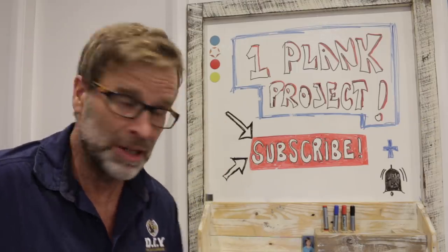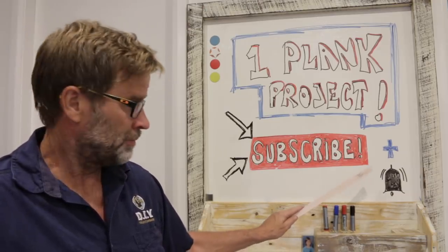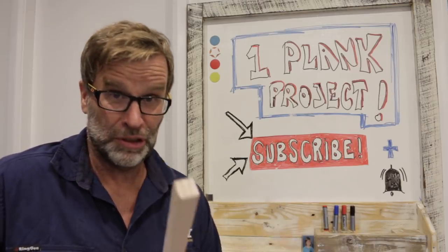If you're new to my channel, please hit that subscribe button and click the notification bell. Class dismissed. You're a legend.